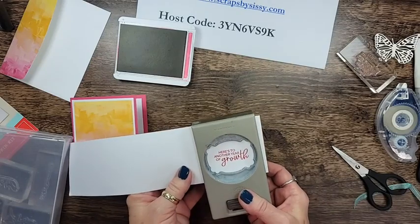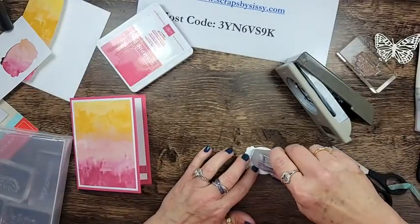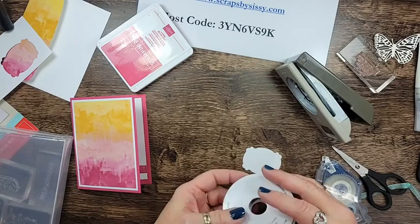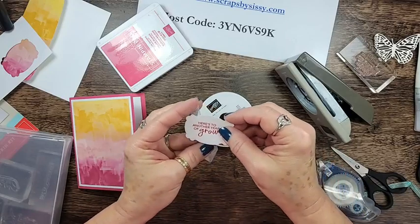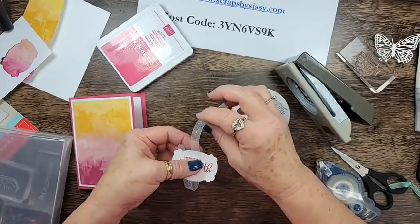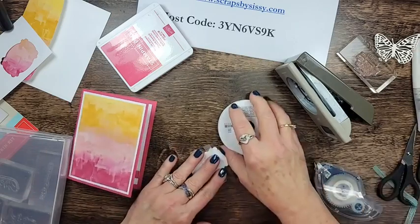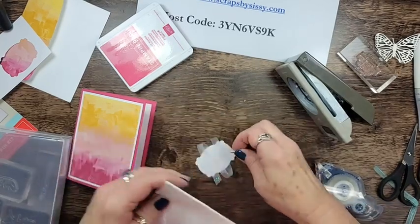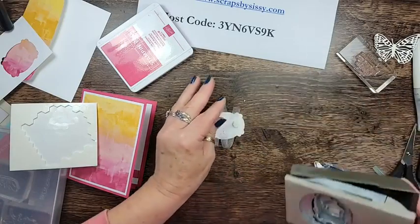Before we attach it to the card front, I'm going to add some adhesive on the back and add a piece of the white glitter ribbon — which sadly is retiring. I love this ribbon. I'm going to do the zigzag effect and lay that into the adhesive, then trim it. We'll add some dimensionals — the bigger ones from my stash — then add it to the card front. This one's done.